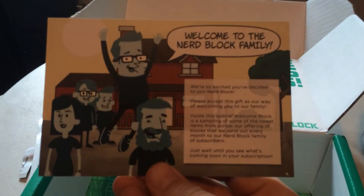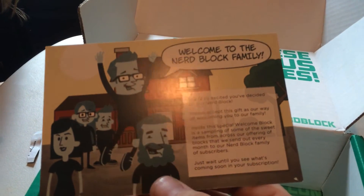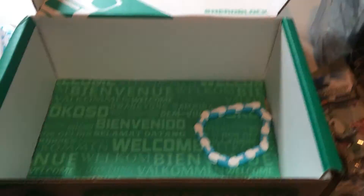And then, of course, the Welcome to the Nerd Block family card. I see Pikachu on the back — let's see, it's a little card showing the different blocks that they do. So that was cool. That was my first unboxing.